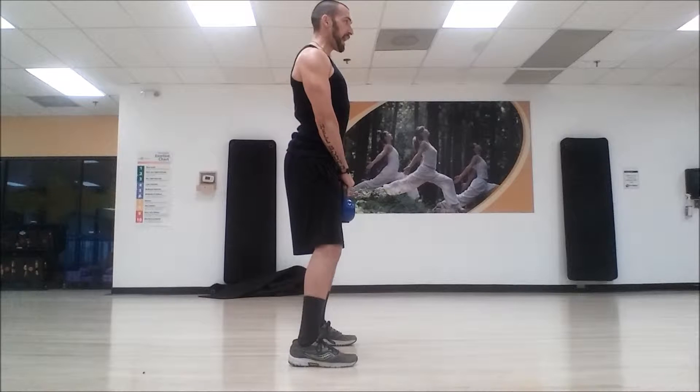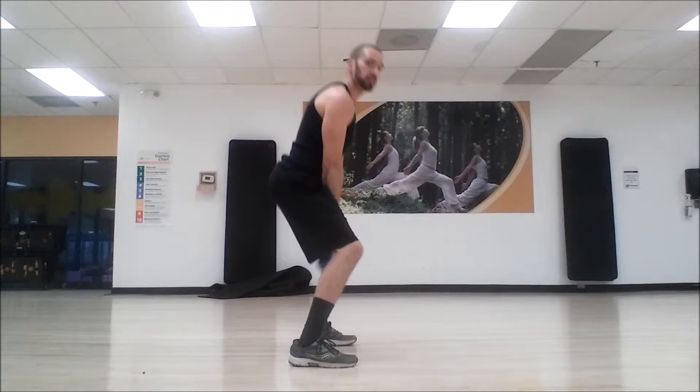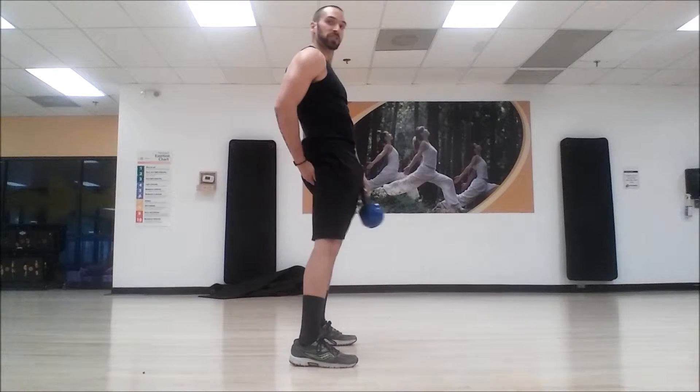We have our four-point checklist: feet, core, chest big and back, head long. With that swing, like I said, we're hip hinging backwards — we're pushing the butt back. We're not coming straight down. So from here, the first movement is butt back, butt back, just like that.